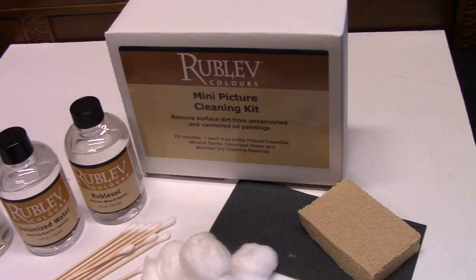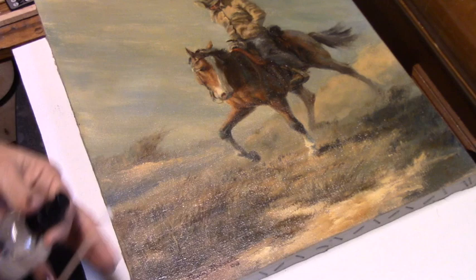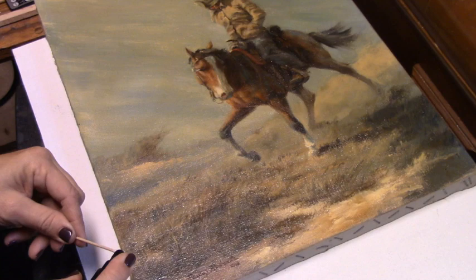I'm going to use this Rubilev picture cleaning kit. It comes with all of this right here. Let's give it a try. It says to take this picture cleaning gel first and squirt it onto a cotton swab as soon as you work it on there.